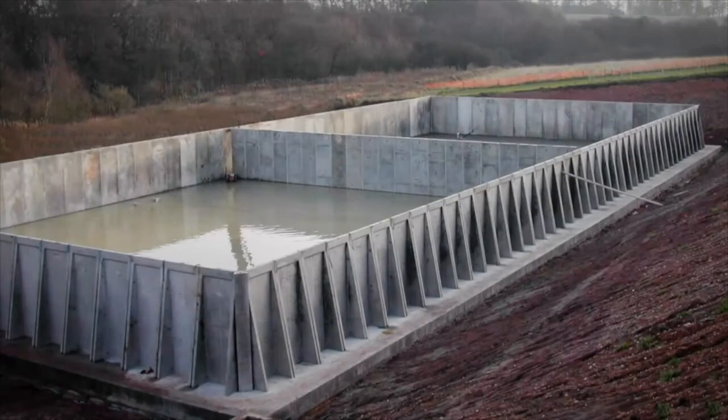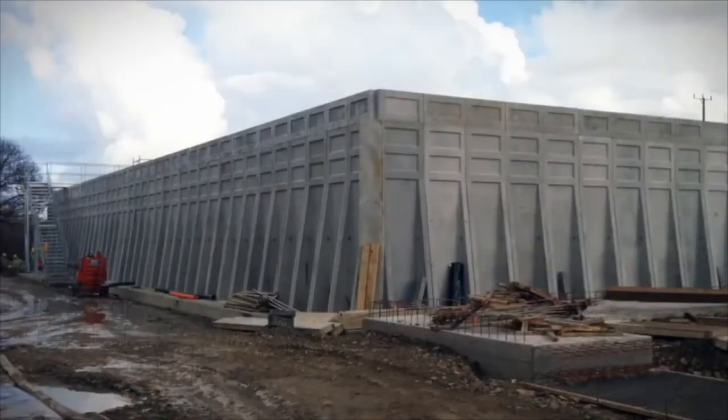SEALWALL also has the ability to be installed in a square or rectangular arrangement, and when used in conjunction with our beams, columns and roof panels, can even be covered.